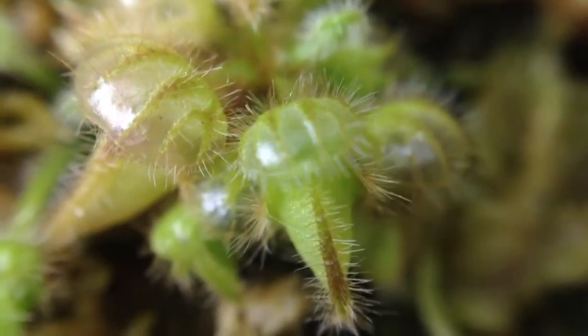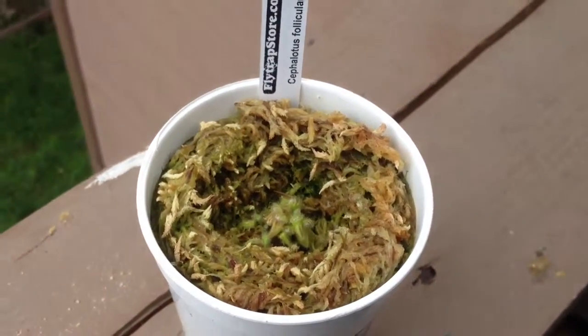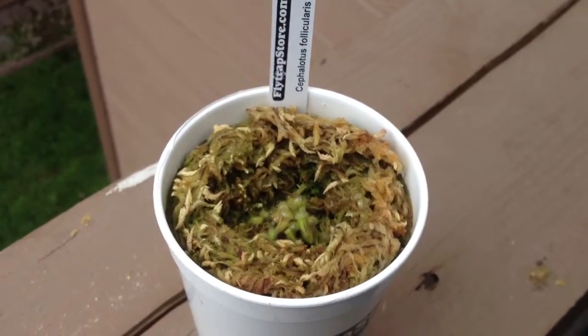Yeah, I can't wait for this bad boy to grow a little bigger and I will make some updates on it. And again, this plant is called a cephalotus. Thanks for watching.